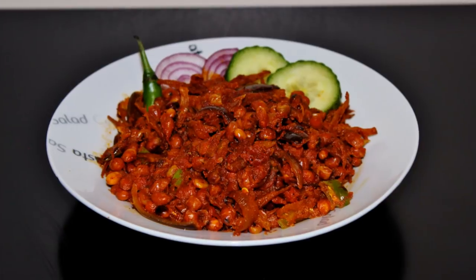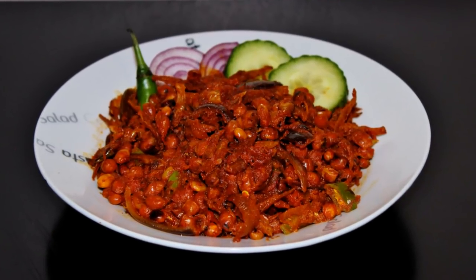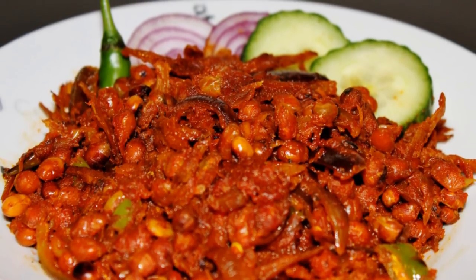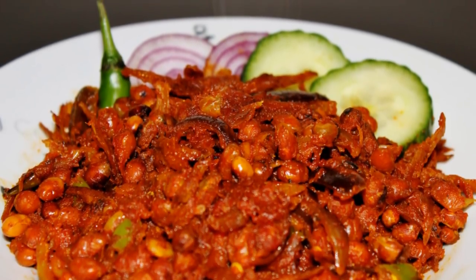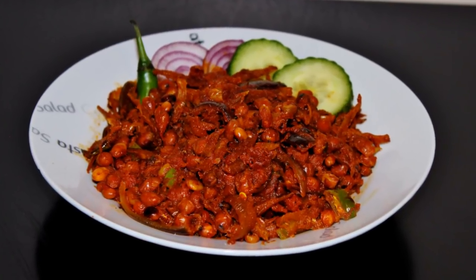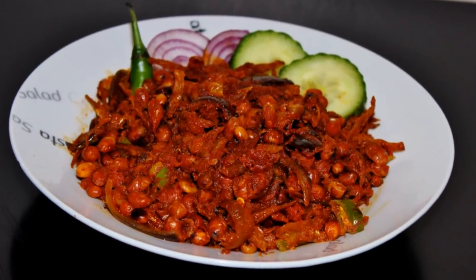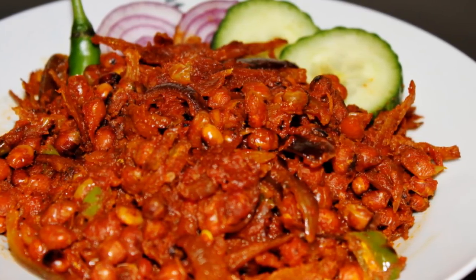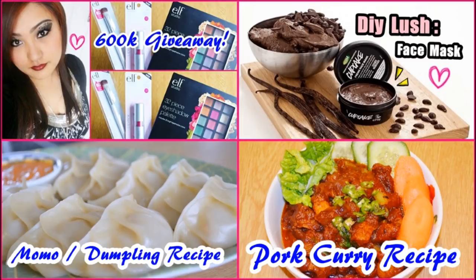Finally, our delicious and spicy Jhinge Macha is ready to be served. You can serve this as a starter, enjoy it with alcohol, or eat it as a side dish with dal and rice. It's really spicy and tastes amazing, so please give it a try. Please like and share this recipe if you enjoyed it. That's all for today — click the picture if you want to watch my previous video. See you guys soon, bye bye!